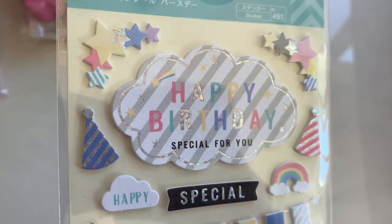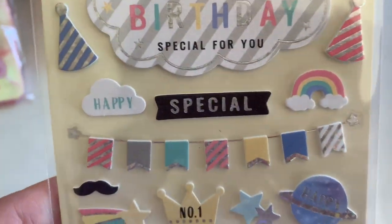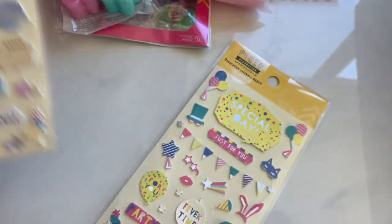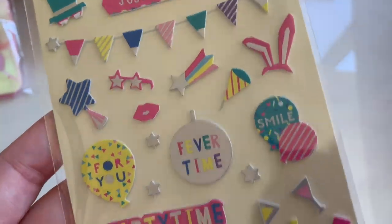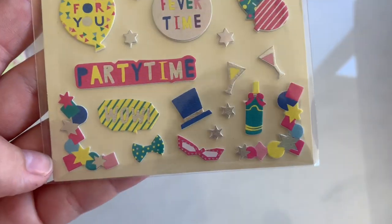I got some stickers. These are neat. They're like a cardstock style, thicker, and as you can see they are puffed up on foam. Super cute. And then I got these ones — they've got the holo. These go well with one of the birthday collections that I have. Party time.